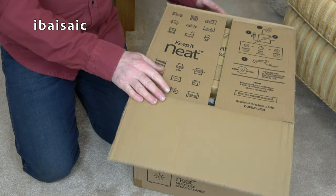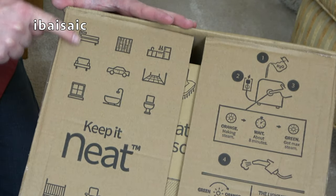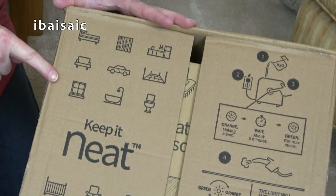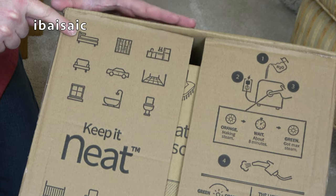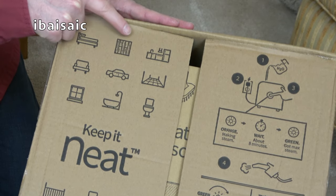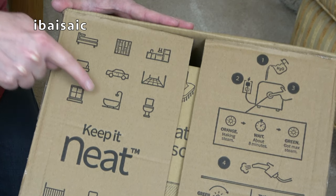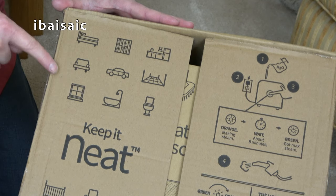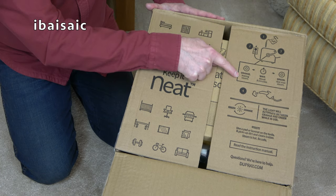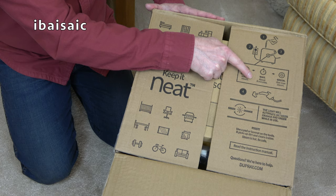Here we have 'Keep It Neat' and lots of symbols of areas we can clean with this neat cleaner — it's got a bed, wooden floor I think, kitchen, tiled flooring, cars, upholstery, your bathroom of course, toilets, windows. And it says here there are some indicator lights: orange means it's making steam, wait about eight minutes, green means you've got max steam.